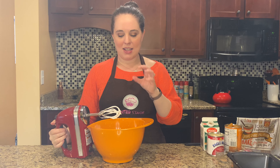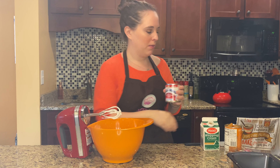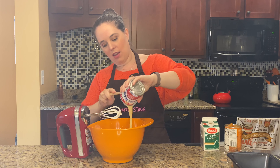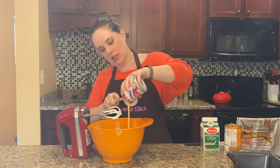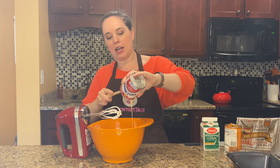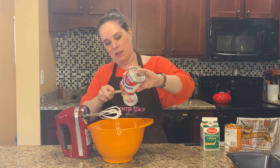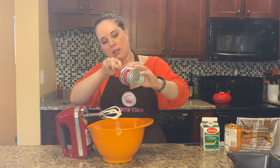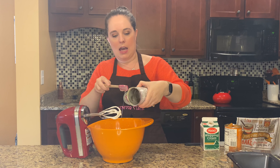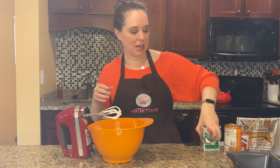Our whipping cream is now whipped up and has nice soft peaks in it, and that is how you know it is time to add in your sweetened condensed milk — 14 ounces, one standard small container. Add that right in, and it is going to sink straight to the bottom. So you'll want to make sure that as you're mixing, you really get your beaters all the way to the bottom after this is incorporated. Then we're going to add in two teaspoons of vanilla extract and mix that up.